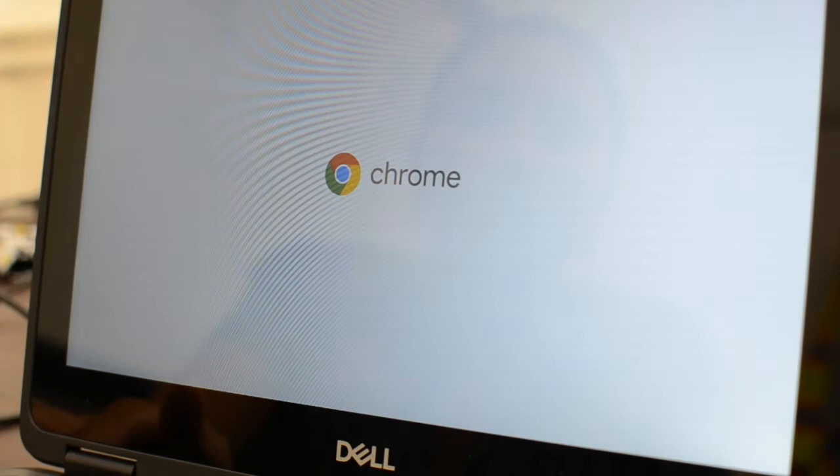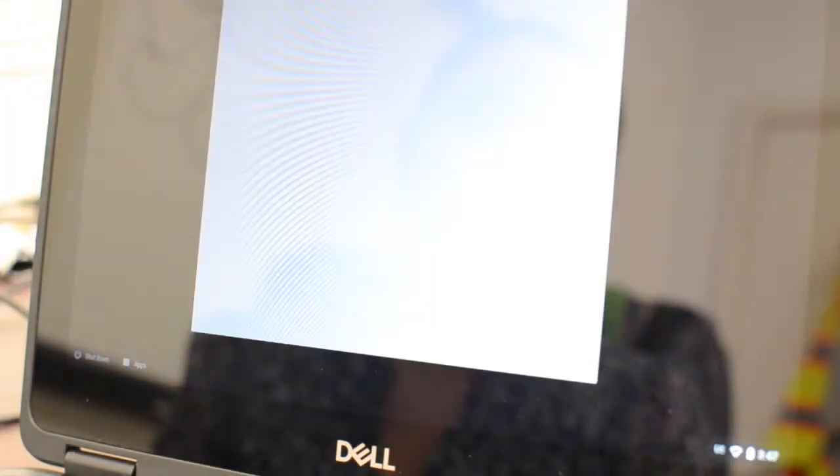First you're going to open your school-issued Chromebook. Once you open it, it should power on. If for some reason it does not, you're going to want to go to the side of your Chromebook and hit the power button.